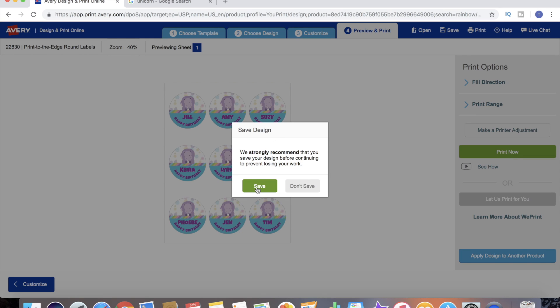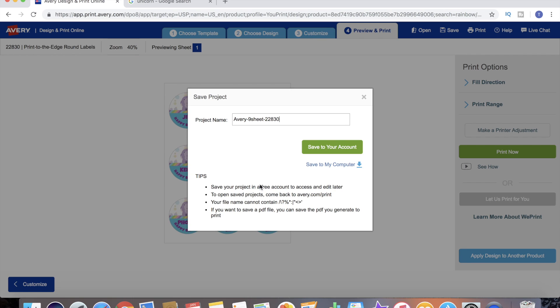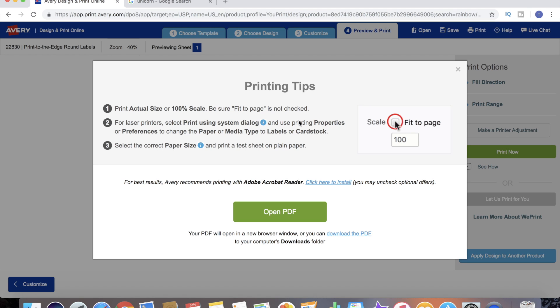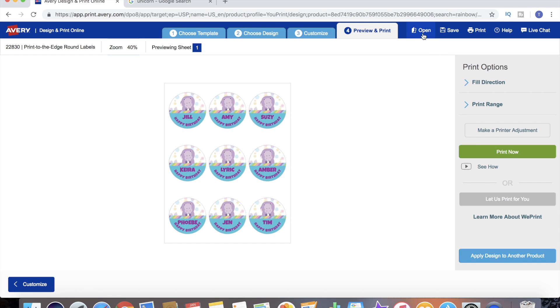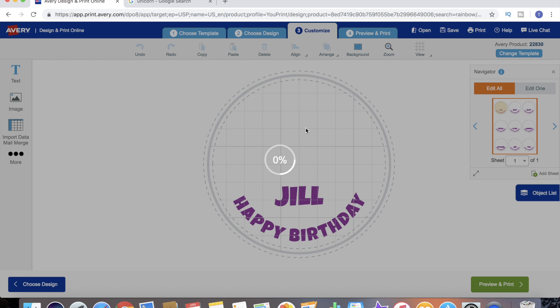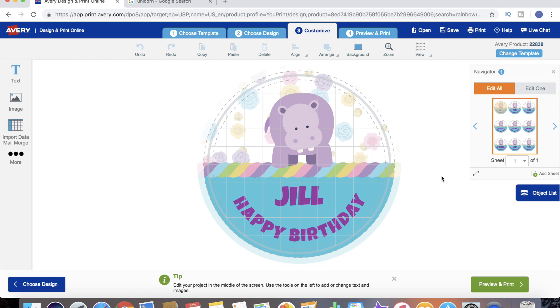It gives you the option to save. This is what I was saying earlier - when you signed up for your account you created your own project folder. We're going to save those to our account. Let's go ahead and see what that looks like - go to Open, and this is all of the projects we have saved. We can open that back up, design it today, come back tomorrow, next week, or a year from now and it'll still be there in our project folder waiting on us to print.